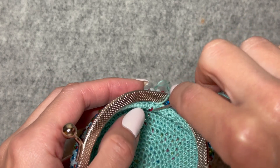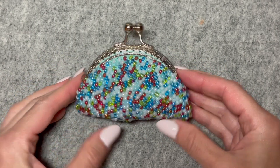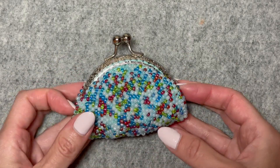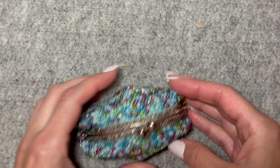Now I'm just going to secure this end off with a knot, weave in this tail, and there's the coin purse completed. I hope you enjoyed this video — if you make this project, please let me know. If you'd like to see more videos like this, please like and subscribe. Bye-bye.